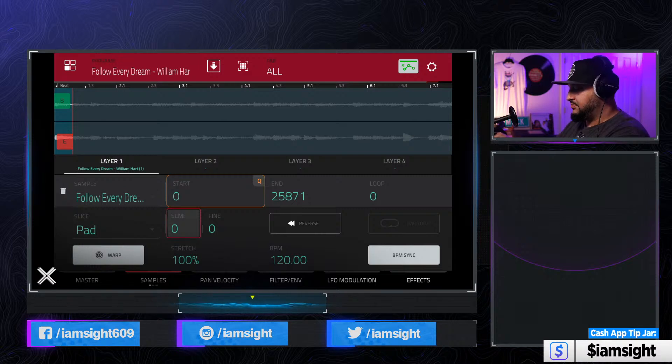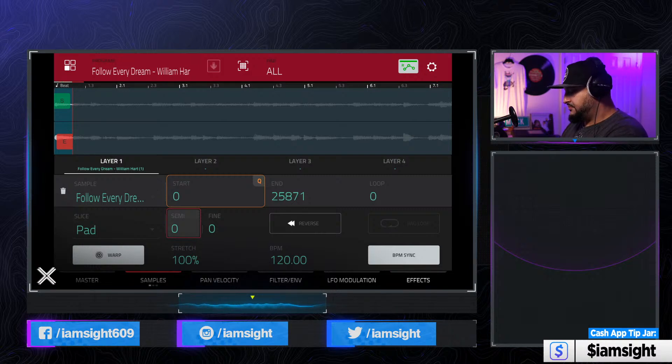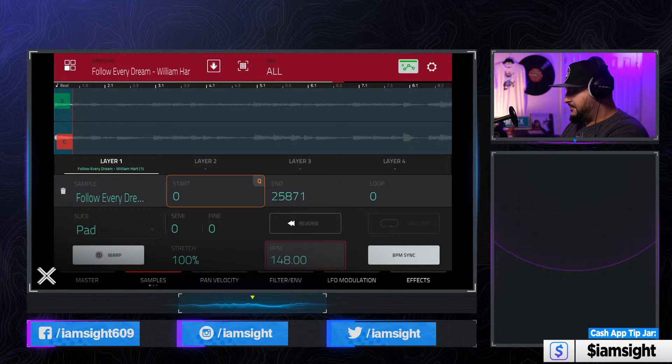When we hit warp it changed the tempo to 120, but the default tempo of that sample is not 120. So if you have the tempo in the name of the sample — like a pre-made sample — you can go ahead and put the BPM right in and it's going to change all those chops to that default BPM. But we don't have that on this sample, so we're going to do it by ear. At 120 BPM it actually sped it up and made it even more choppy. So let's go ahead and bring this up to 160 and see what that sounds like.